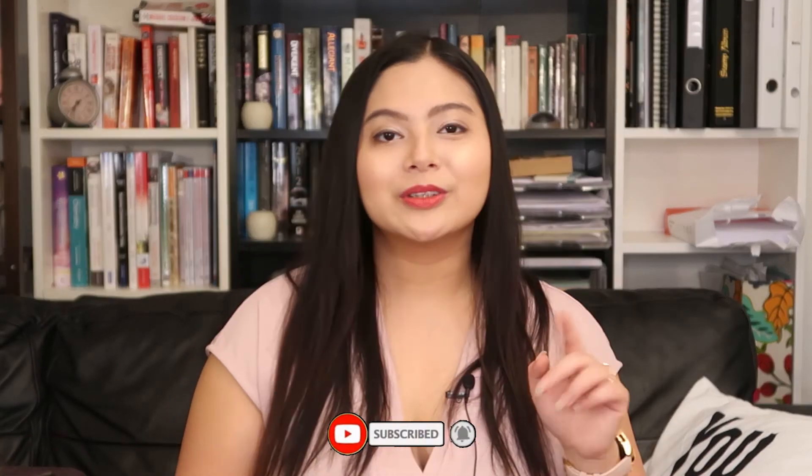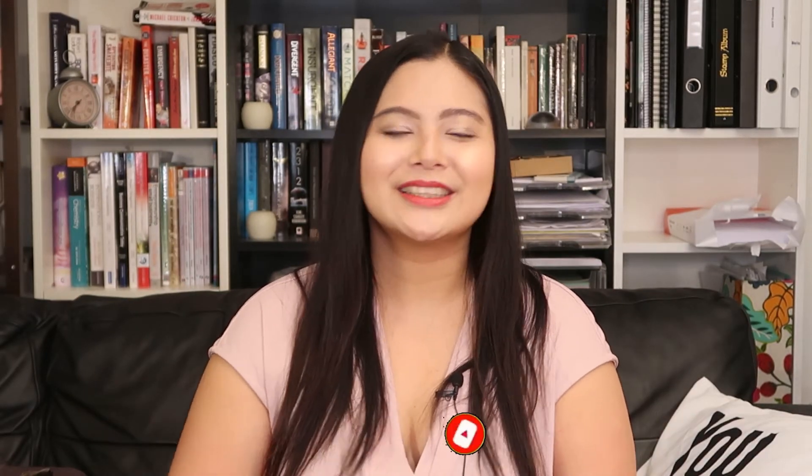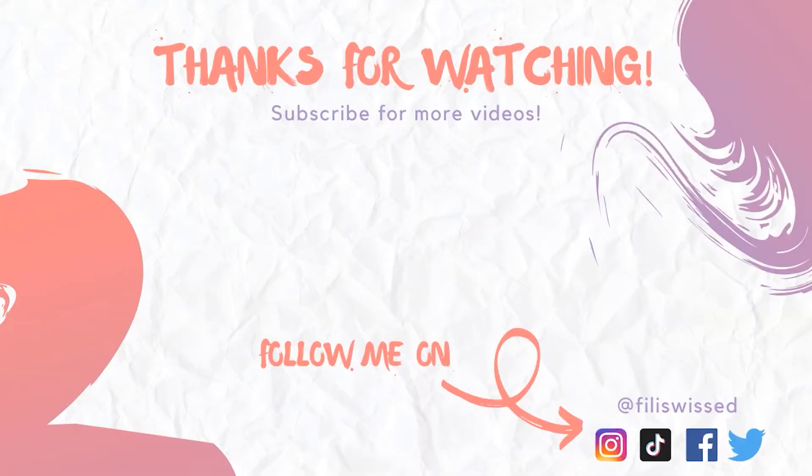I'll see you next time in my next video. Don't forget to hit the like button if you liked this one, and of course click the subscribe button if you want to see more videos like this, and the notification bell to be notified for future videos. As always, I will see you next time — Schöne and Baalam!